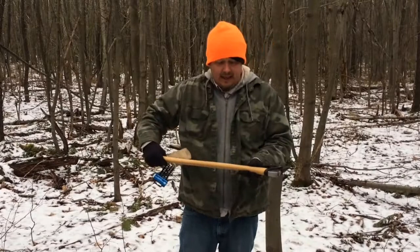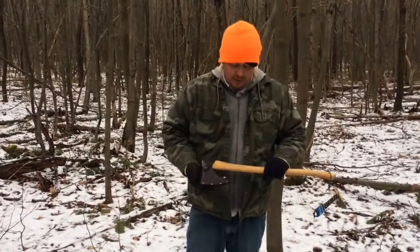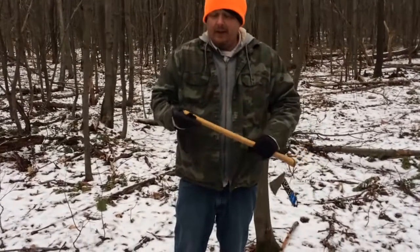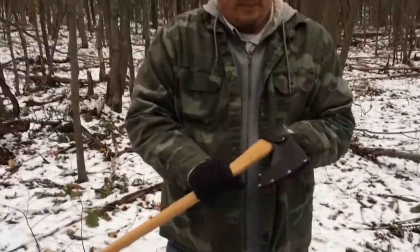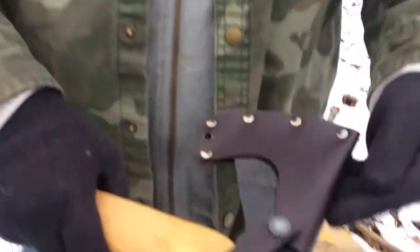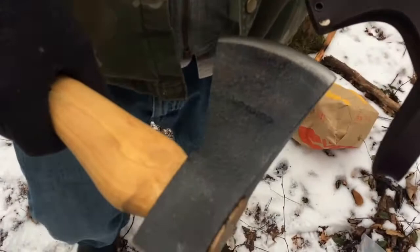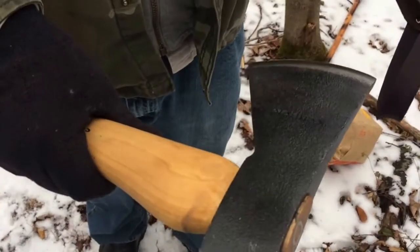It is a Condor Tool & Knife Classic, and this is a Greenland Pattern Axe. It has the 2.5 pound head. This is the bigger version — this is the Pathfinder Edition.